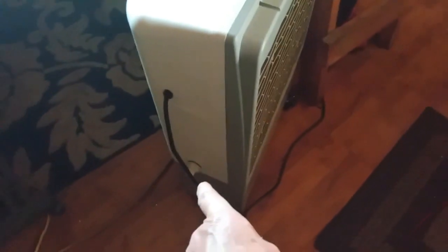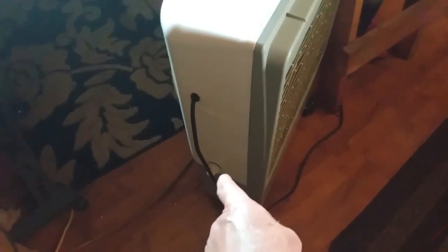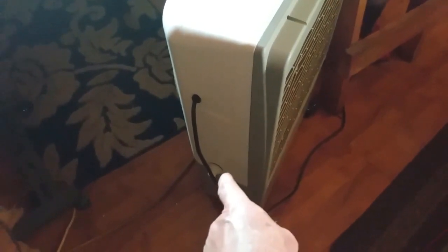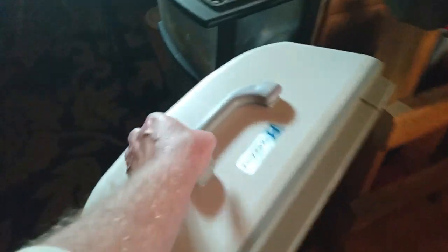It does have the ability to be attached to a hose — there's a hose bib down there you can attach to a garden hose if you want. It's probably a half-inch hose bib. You could run that to your sink or another water connection. However, I find it much more convenient to just use the fill slot.